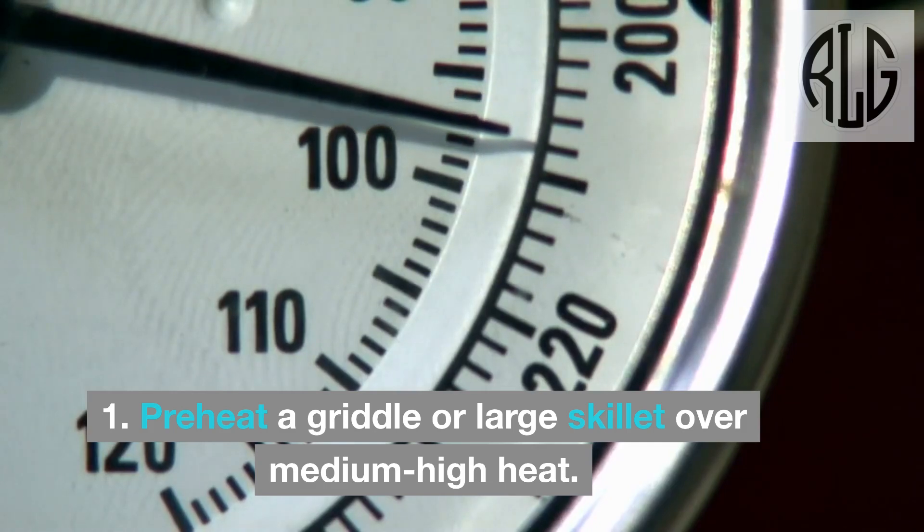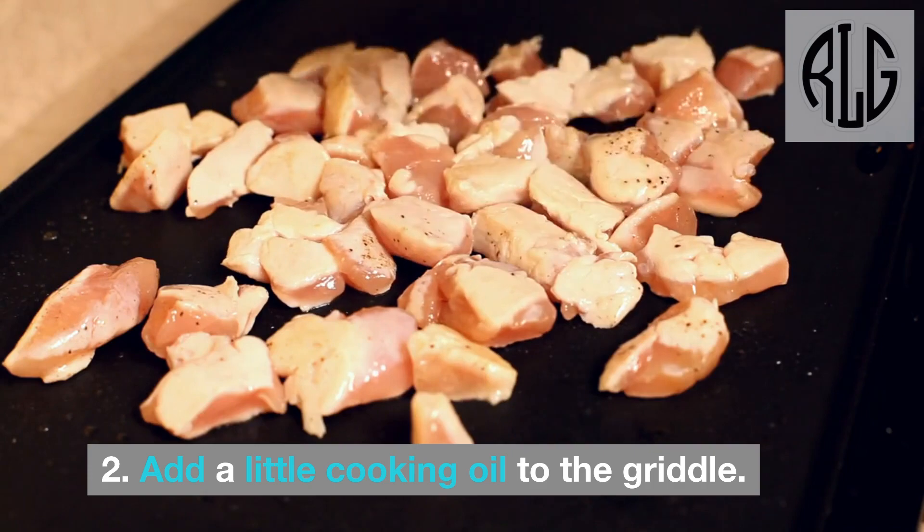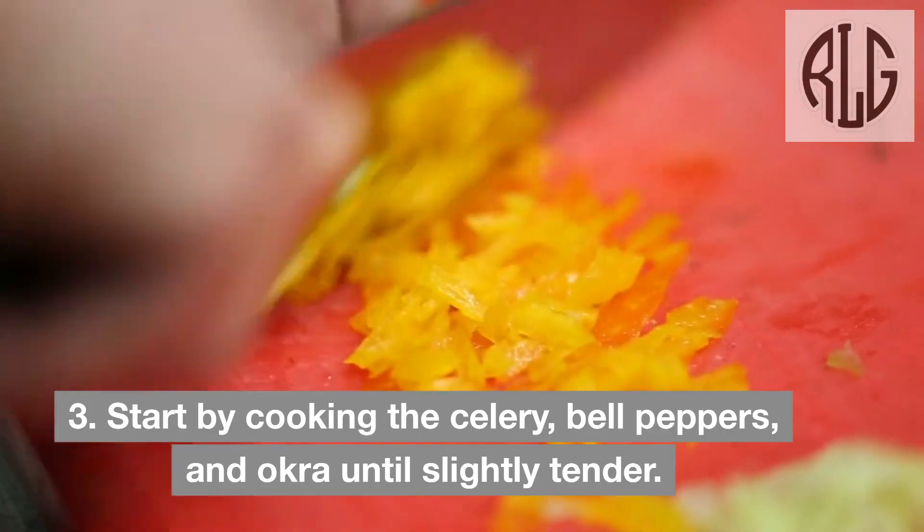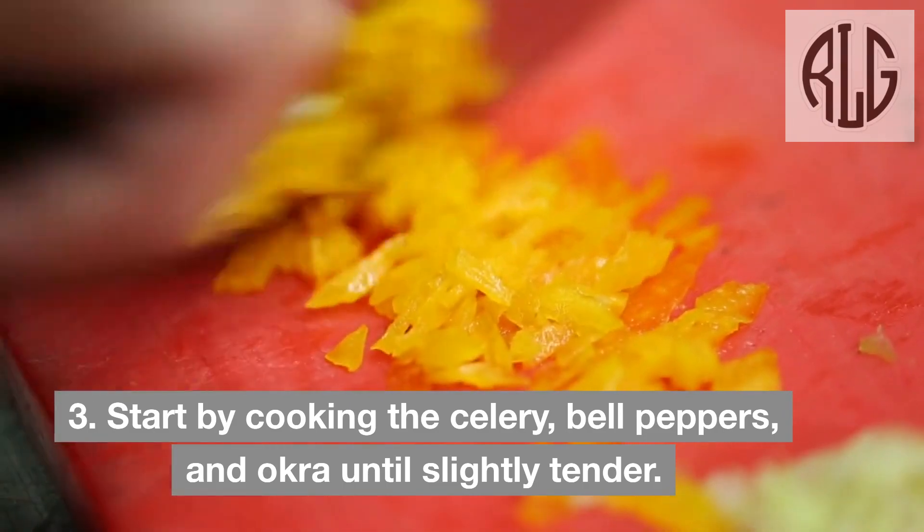Cook the veggies and sausage: Preheat a griddle or large skillet over medium-high heat. Add a little cooking oil to the griddle. Start by cooking the celery, bell peppers, and okra until slightly tender.